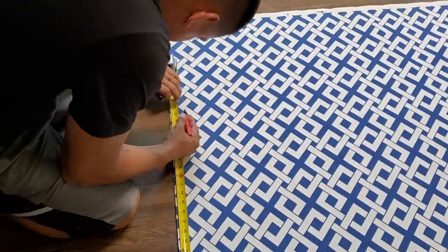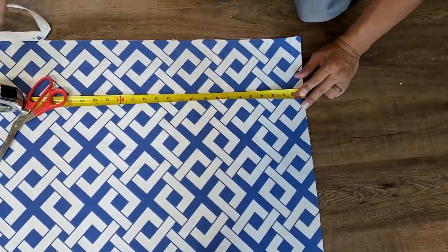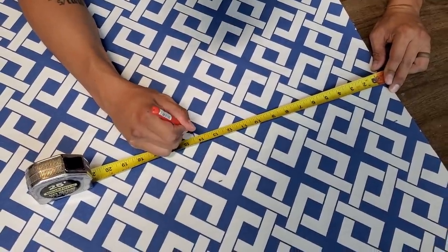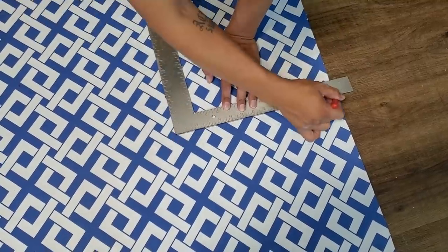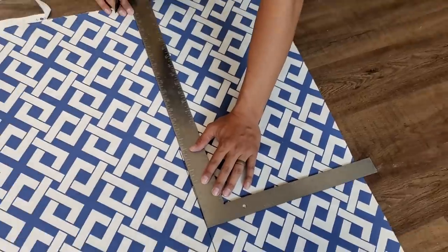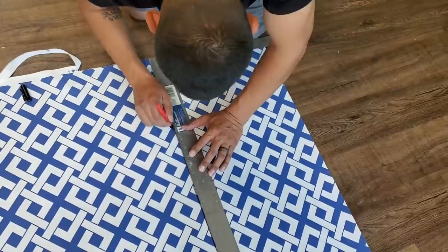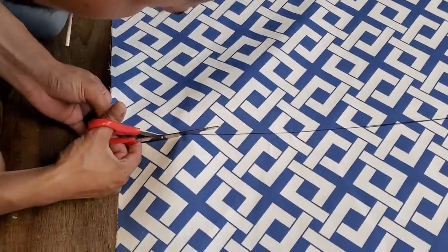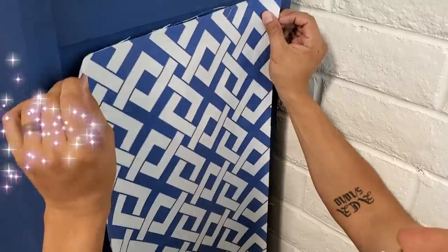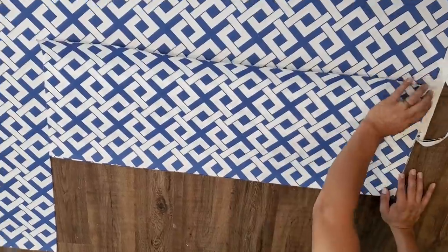My husband lovingly measured and cut out the perfect sized pieces for those side panels, although it is a little bit difficult to measure exact measurements on fabric because it is a slightly stretchy material, unlike wood or anything solid. So we did have to trim a little bit after cutting, and we do a dry fit before gluing to make sure it's the right size before applying glue to the back of the fabric. In case you were wondering why his cheek is sticking out — he had a lollipop the entire time. My husband is from Mexico and he loves Mexican candy, so that is what he was eating during filming.